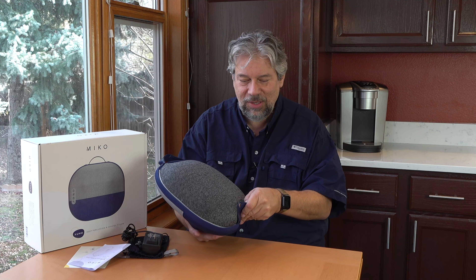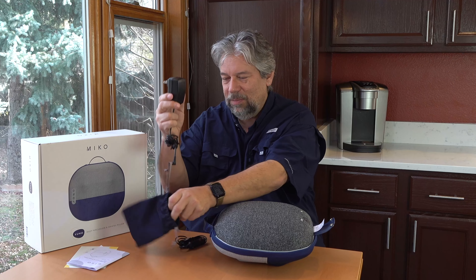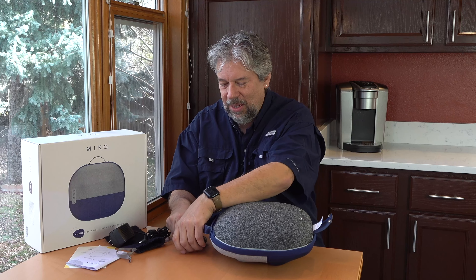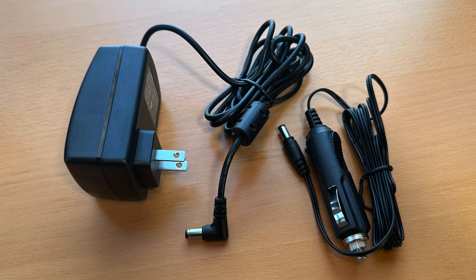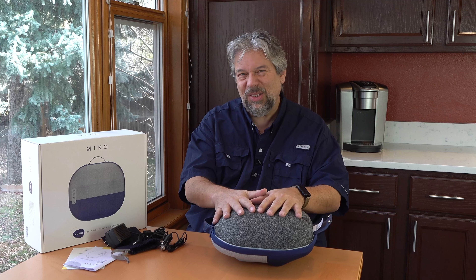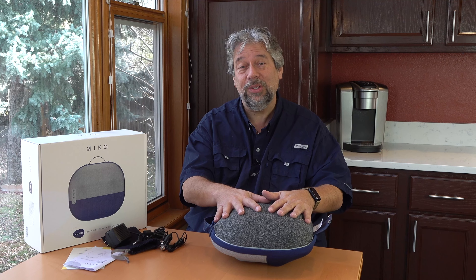We do need to talk about power. It charges — it is rechargeable. There's a plug in the back. It comes with both a wall adapter and a car adapter. You can use it while it's plugged in, or you can just plug it in and let it charge. It takes a couple of hours to charge and then runs four full hours on a charge.